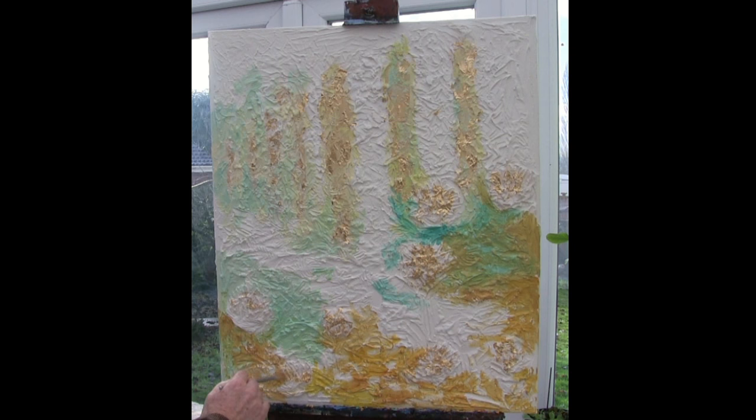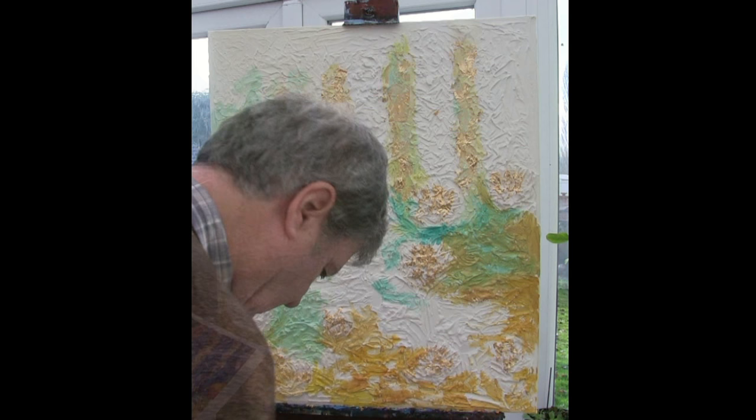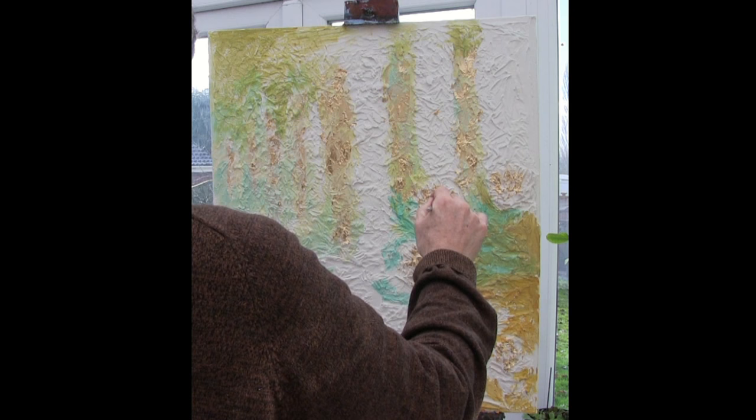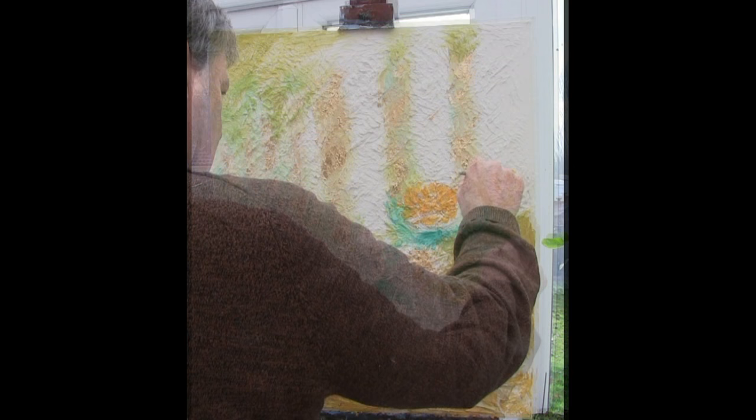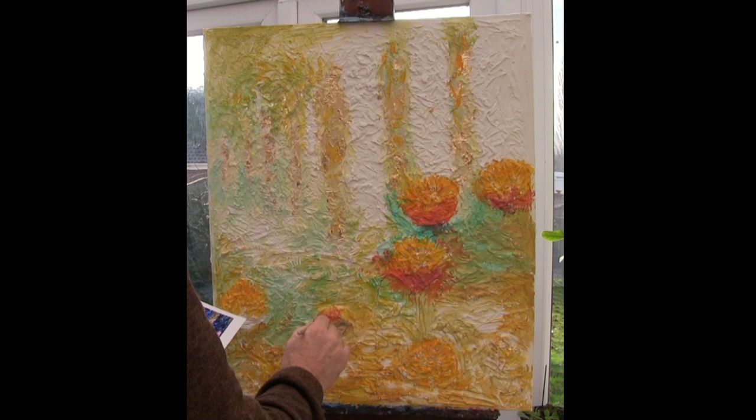I'm wondering about leaving a little bit of this white ground showing, because it works well on the paper in the original. So I'm wondering if it might work for this as well. We're using a sort of conglomeration of watercolour, acrylics, and inks all in the same breath — using compound interest, using what I've learned before with new things all the time.